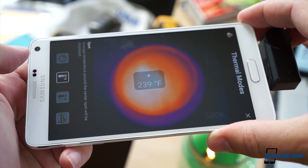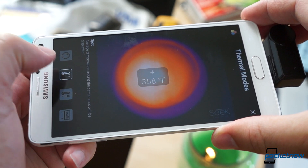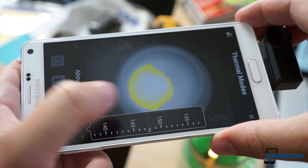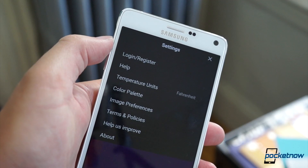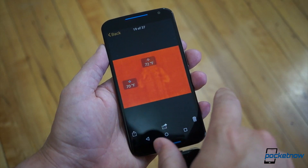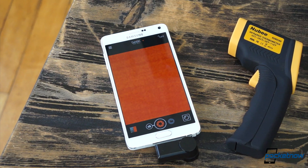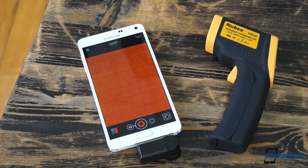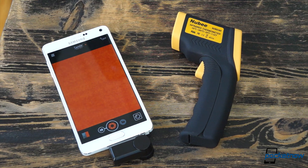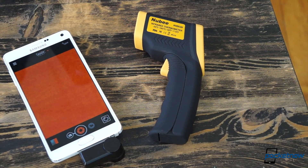In addition to the simple color map, you can also set the camera to constantly display the temperature around the center of the frame, or show the extreme highs and lows in a shot, or show only temperatures above a certain threshold. You can choose Celsius or even Kelvin if you like. This makes it a pretty good stand-in for a dedicated thermometer in a pinch, but the Seek Thermal didn't always agree with our in-house infrared thermometer. So if it's absolute precision you need, I didn't have a third thermometer to cross-check, so you may want to do some calibration yourself.